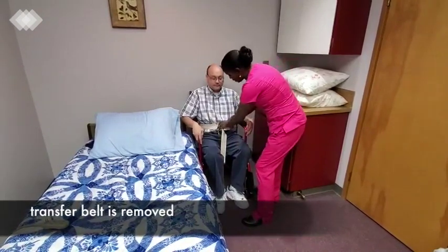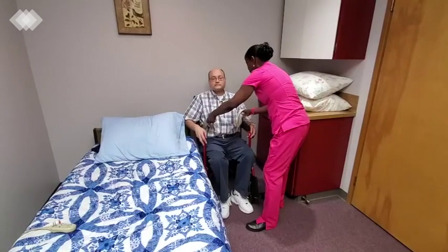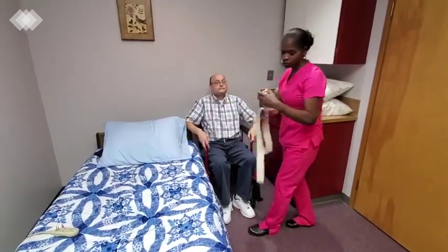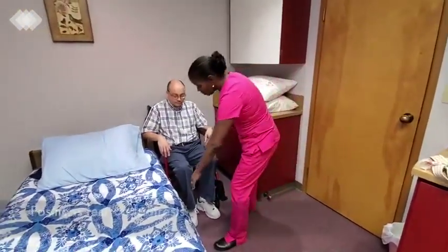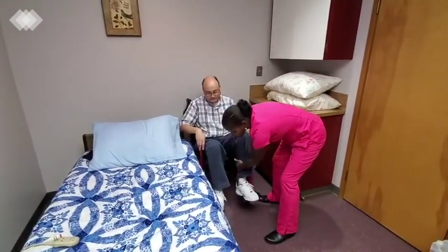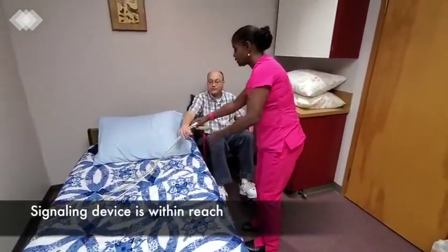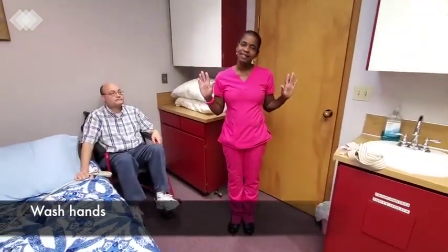I'm going to take off the gait belt now. Let's take this off without shearing your skin. I would like for you to put your feet on the footrest. And here's your other foot for the footrest. And here is your call bell. If you need anything, you're welcome. I'm going to wash my hands and the skill is complete.